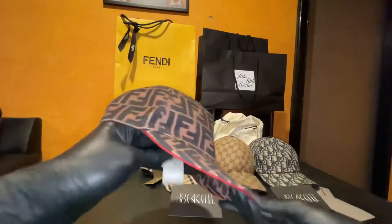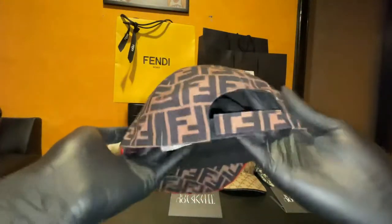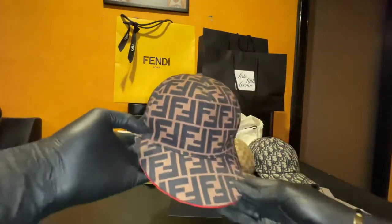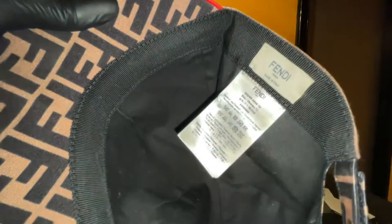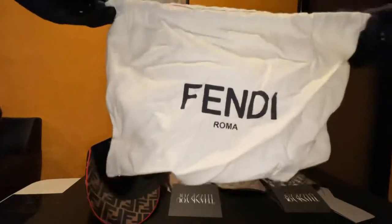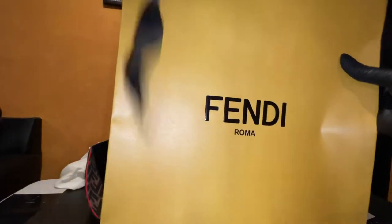Starting off with this Fendi women's hat — I did a review of this on my page already. It was, I believe, $430. Not sure, I don't have the tag on me, but I do have the shopping bag back there. It's a women's hat, but you really can't tell. It's just got the lower brim, got the red. Got this from King of Prussia — y'all know what that's about.